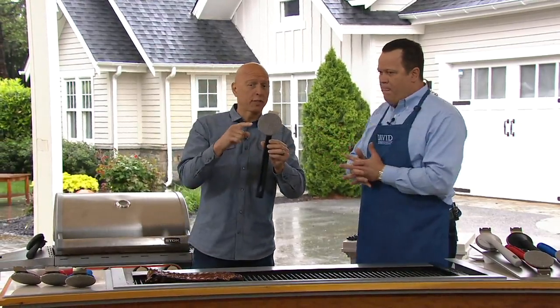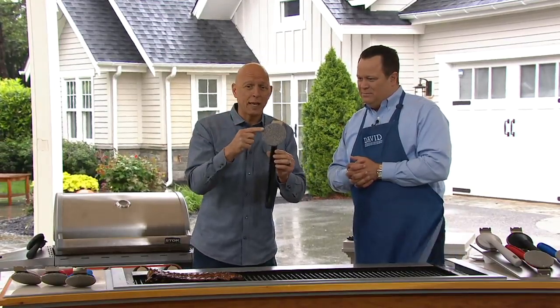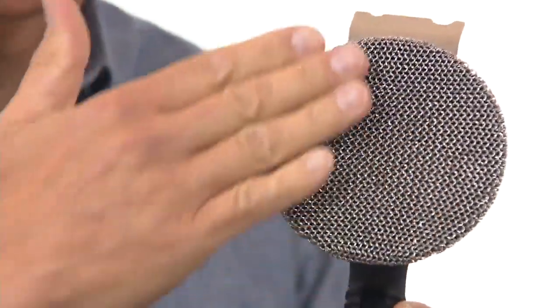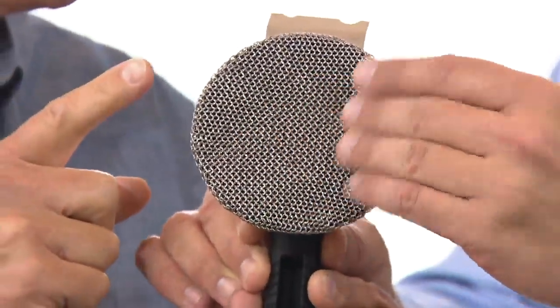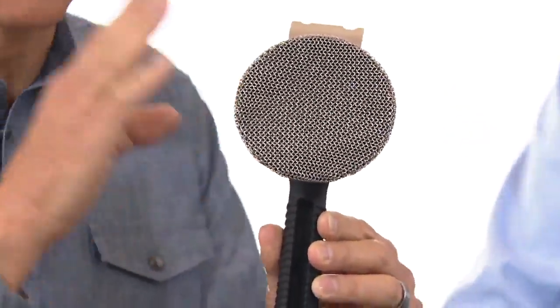I was so excited to show you today because now, unlike ordinary grill brushes that you wind up throwing out because they rust, they get corroded — this is a bristle-less 18-8 stainless steel. So no bristles that can prick your fingers. It does not rust. It's abrasive, but it's not sharp. Exactly. And guess what? Dishwasher safe. This will not rust. You can leave it outside.